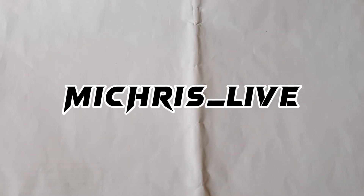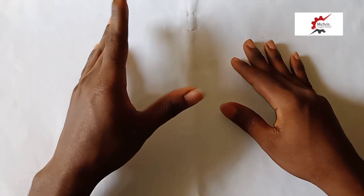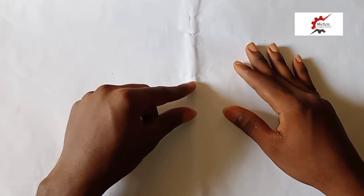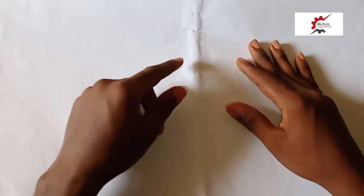Hello guys, welcome to Emma Chris YouTube channel. Today we will be treating geometric construction, so stay tuned as we begin. Subscribe and like this video. From question number 12, we have been asked to construct a heptagon.